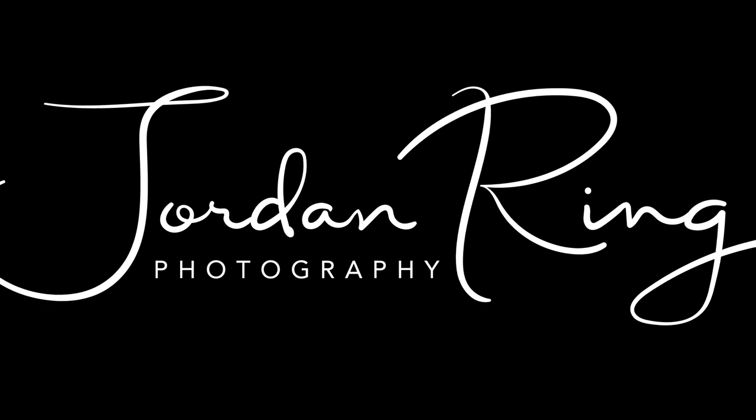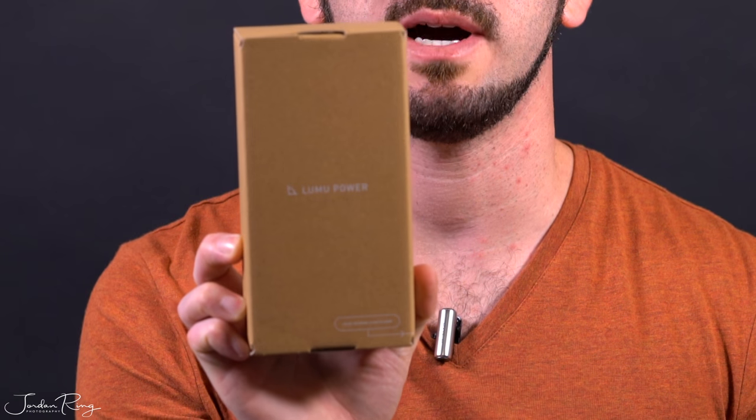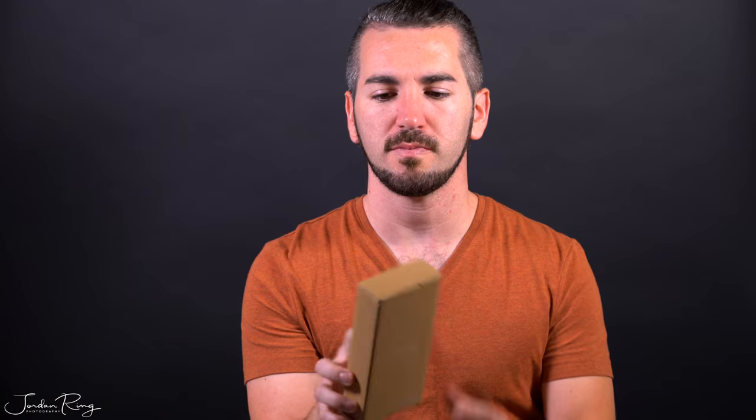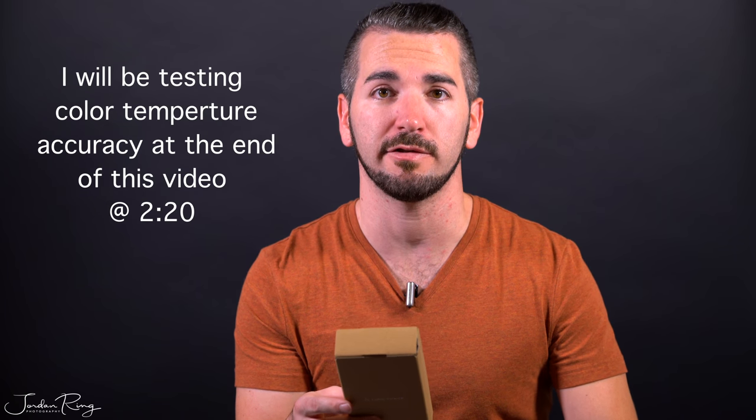What's up guys, Jordan with Jordan Ring Photography here, and today I'm going to give you a test drive with the Lumu Power. Here is the Lumu Power — it's the first light exposure, flash, and color temperature meter for the iPhone.